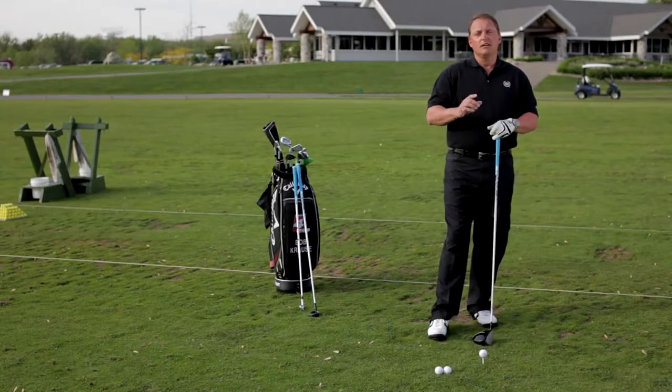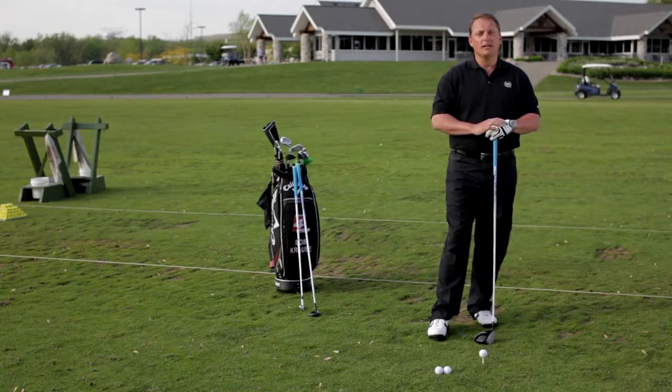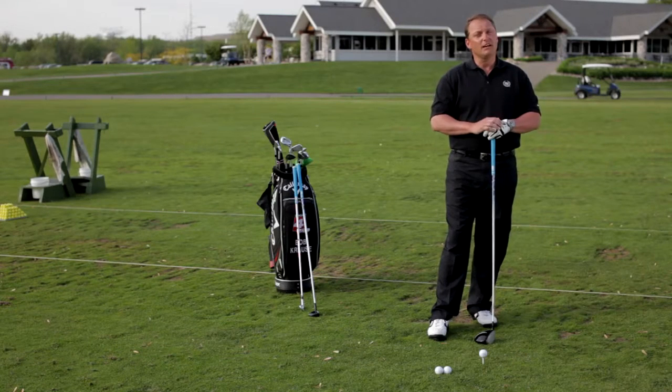In order to build a consistent golf swing, you must build visual constants. The place to start is ball position. I teach three ball positions. First, let's start with the driver.